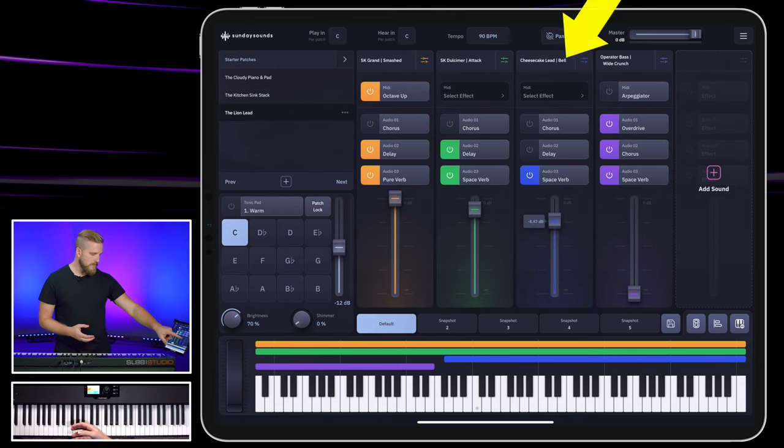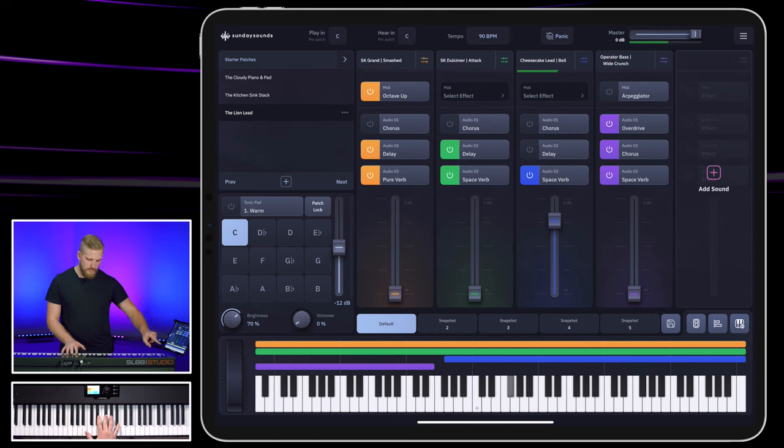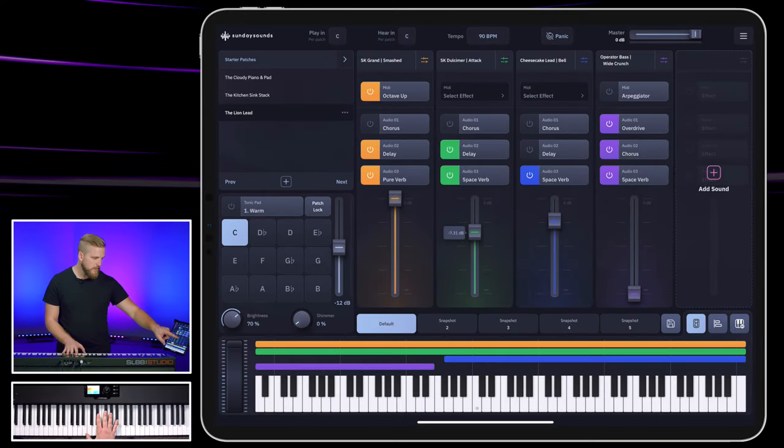Next up, we have this synth lead sound — a bell lead. It's very bright, with this shimmery, detuned tail. As we bring up the filter brightness via the mod wheel, you can hear that it doesn't last very long at all. That's because we're playing pretty quick rhythmic parts and we don't want that thing hanging on forever. So so far we have the piano, the dulcimer, and this lead. And then the last ingredient is this great wide synth bass sound, and that's just to lay down a foundation as I'm playing this kind of riff.